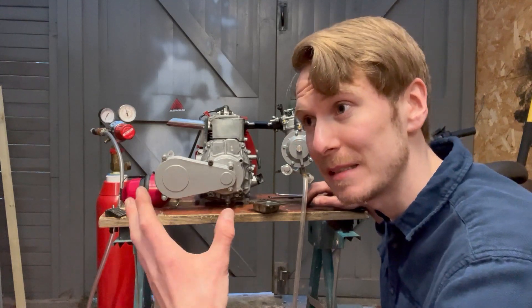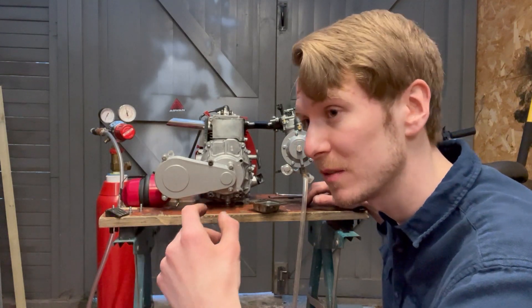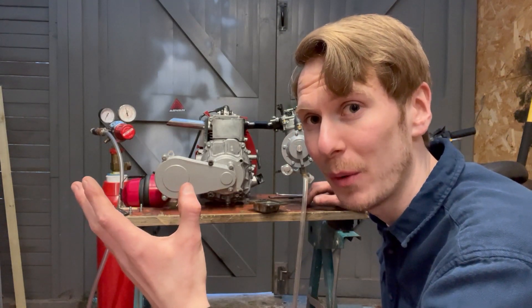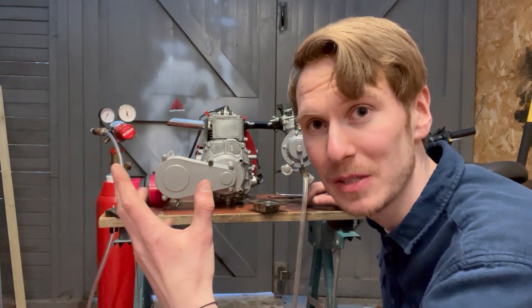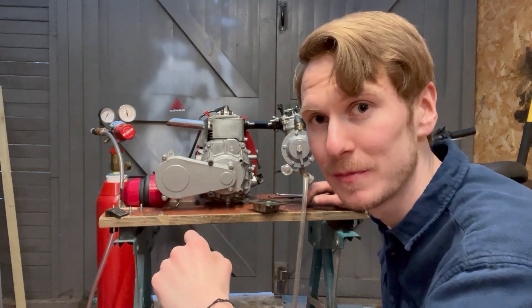I'll do a disassembly of the engine in another video and try to find out what happened. Quite a surprise, to be honest — it's the first engine that's properly done that to me. Hopefully I'll be able to find out what it was and what caused it. Well, at least we got to see — or hear — what the engine sounded like while it was running. Awesome. Thanks for watching.